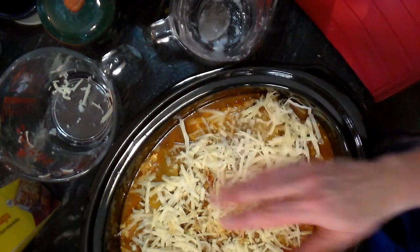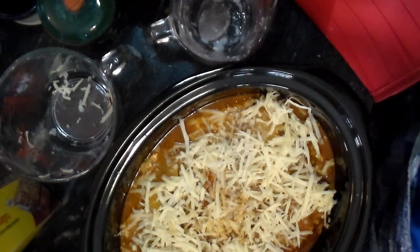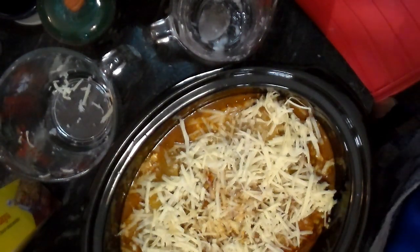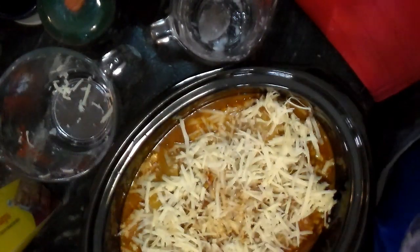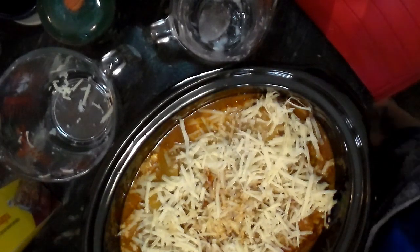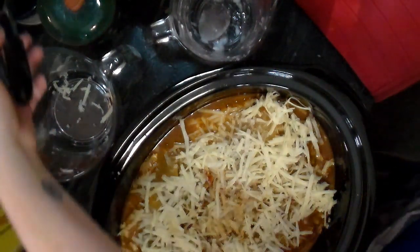Put the cover on and cook it for four to five hours — they said four to five hours. And that's it — it's ready to go. You just cut it out directly onto the plate and it's very yummy. I hope you guys will try it out and that it inspires you.